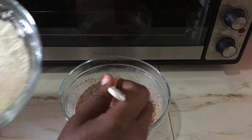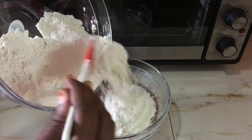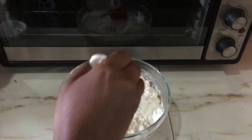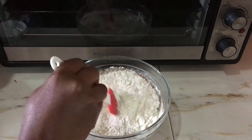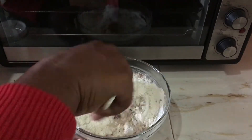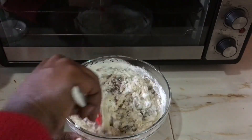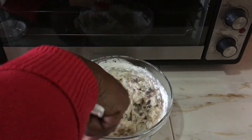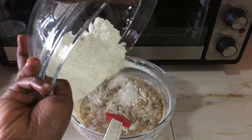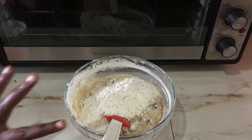Now back to our mixture — add the flour slowly. Try to mix it first and make sure it is well mixed before adding more flour. Now add the remaining flour and keep on mixing.